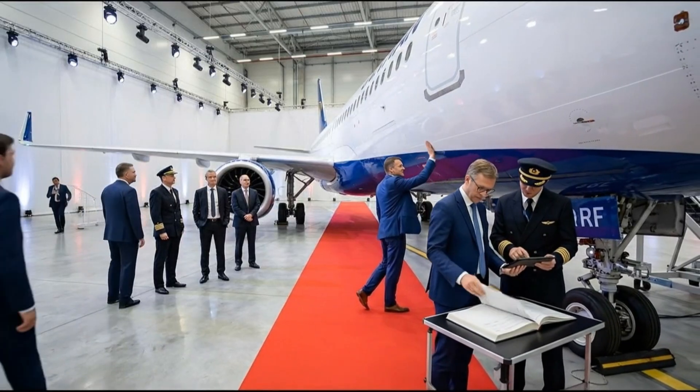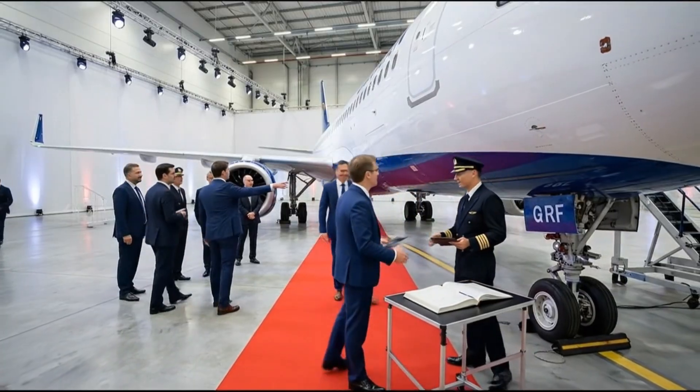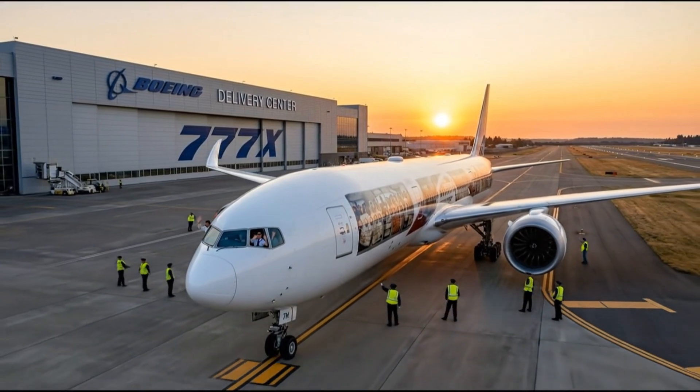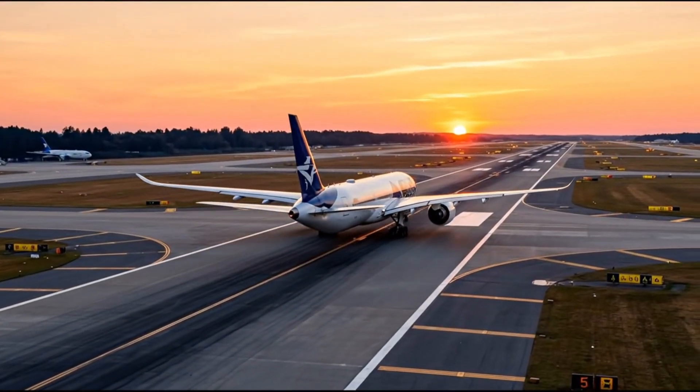All checks are complete. The aircraft is confirmed airworthy. Very good. We accept the delivery.